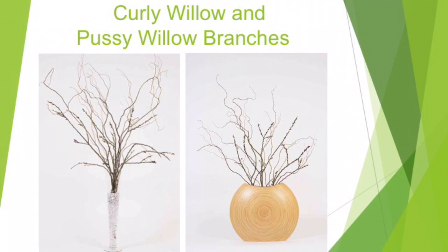Here at Green Floral Crafts we love using curly willow and pussy willow branches to make elegant floral arrangements. We made this video to give you some ideas for what you can create on your own with curly willow and pussy willow.